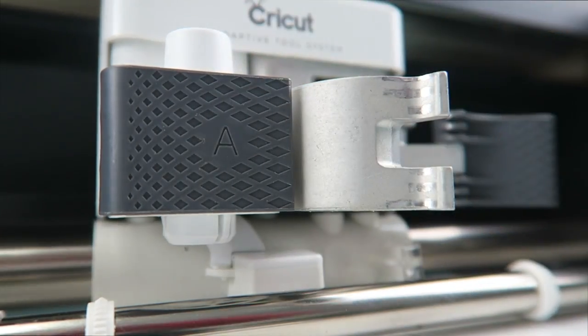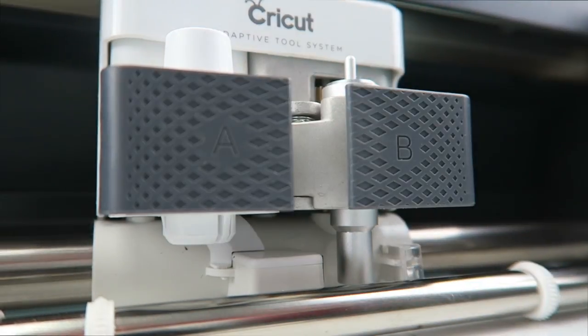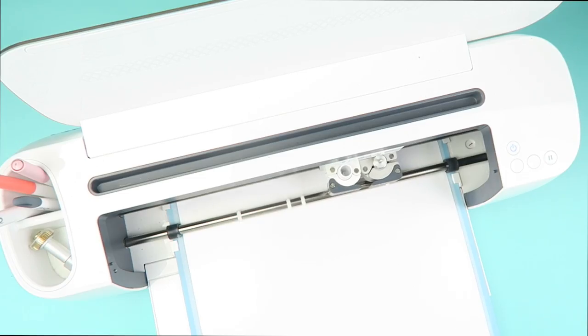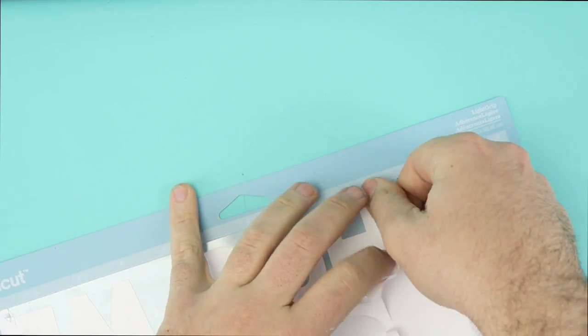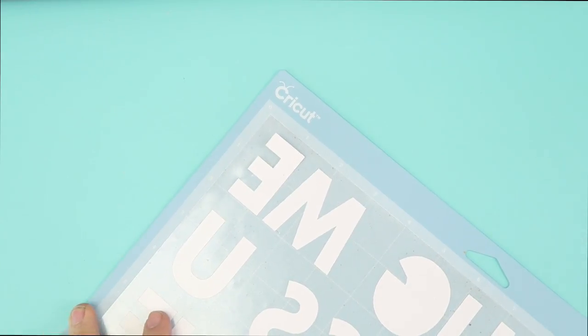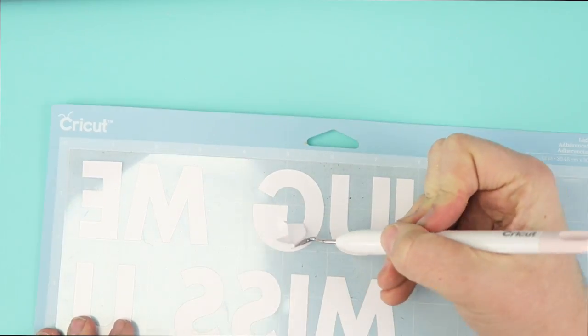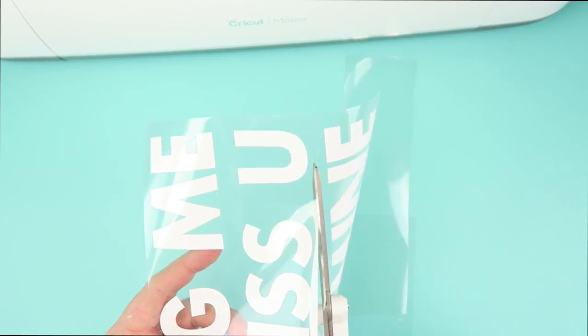Open clamp B and remove the rotary blade, then insert the fine-point blade. Now cut your iron-on with the fine-point blade. Weed your iron-on vinyl, then cut each phrase out to apply on the correct pillow.